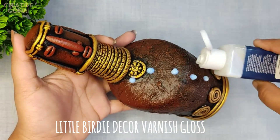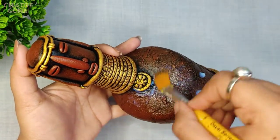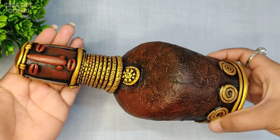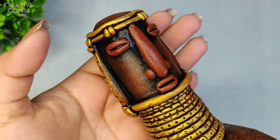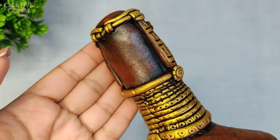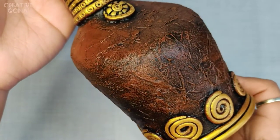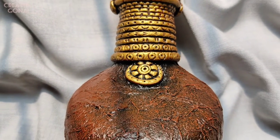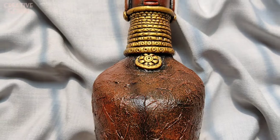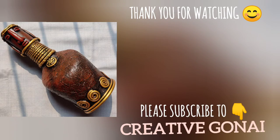Also applying a coat of varnish to make it last longer. Personally I love this bottle art — please let me know in the comment section below if you like this bottle. If you enjoyed this video, please hit the like button and subscribe to my channel for more such DIY videos. See you in my next video. Till then, stay happy and healthy. Thank you.